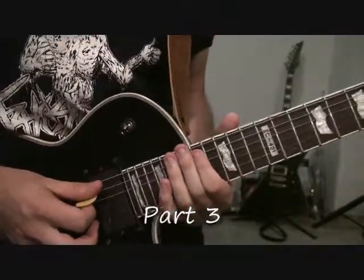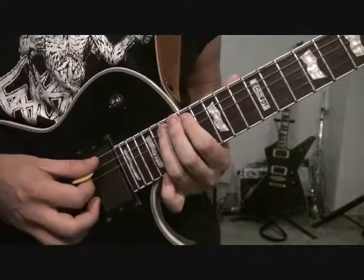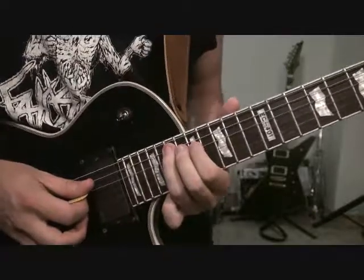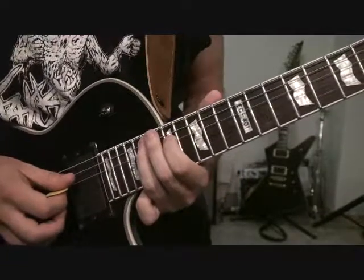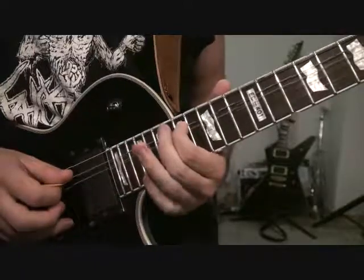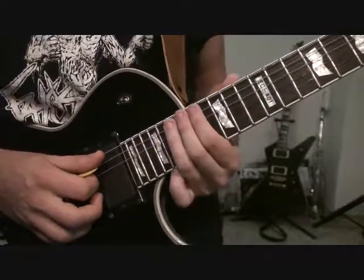For the third part of this solo, we're going to be starting on 17 of the A string. We're kind of just working with the 17th and 19th fret, and we're going to be moving it just down the strings. It's going to start with a hammer-on from 17 to 19, and we're going to go 17 of the D string back to 19 of the A string. Then we're going to do a hammer-on pull-off from 17 to 19 on the D string, and then 19, 17, back on A. We're just going to take that pattern and step it up a string every time.